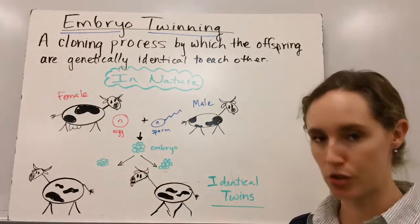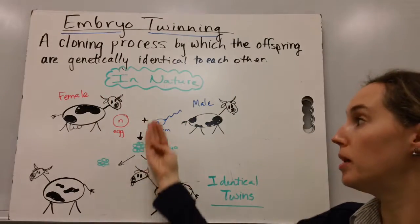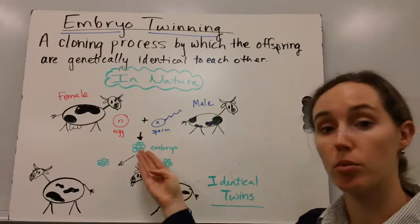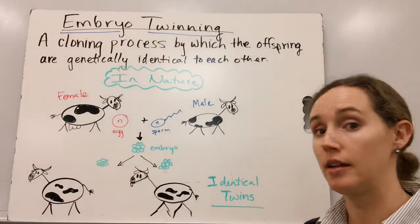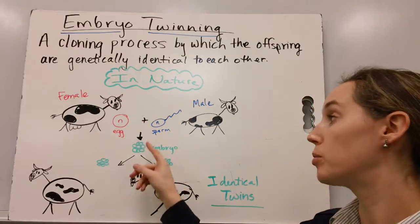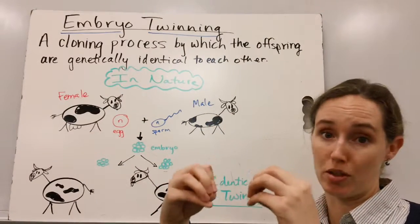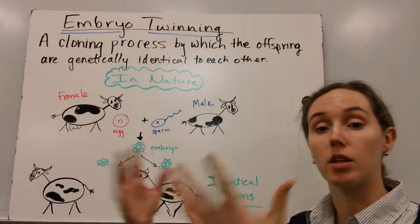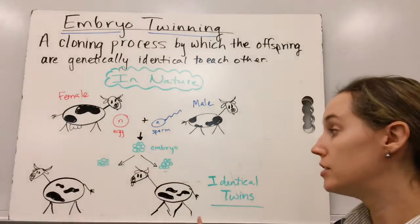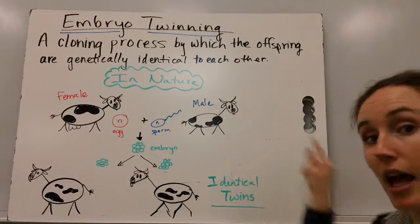So in nature, the female's egg meets the male's sperm and it develops into an embryo. In utero — which means in the uterus — at an early stage, that embryo is just going to sort of separate, and now you've got two separate embryos that are going to develop over time into two genetically identical calves. So, identical twins.